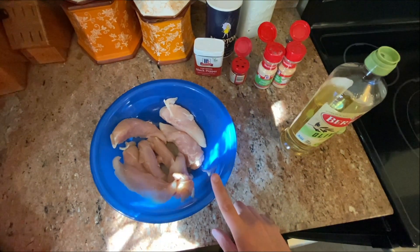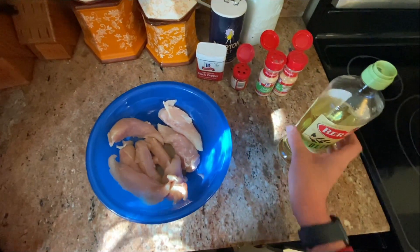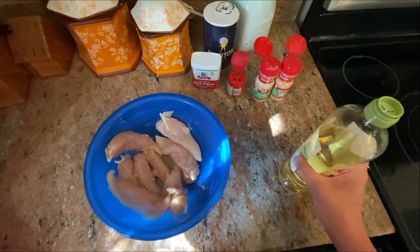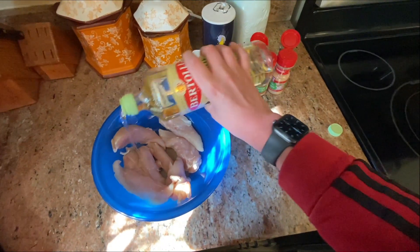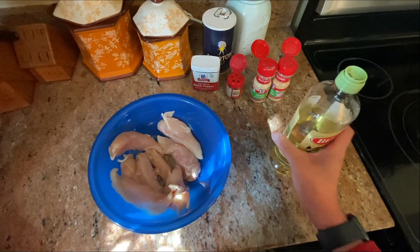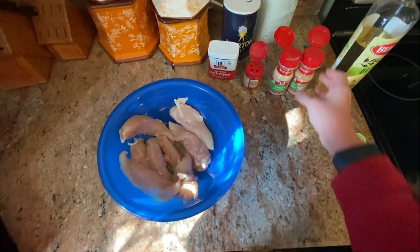Don't worry, these are already washed and then I washed my hands again, but we're gonna have to wash our hands quite a few times. I'm gonna make these sort of like tossed, so the first thing I'm gonna add is some olive oil. That was probably too much but whatever — we're gonna toss it around so it'll be okay.